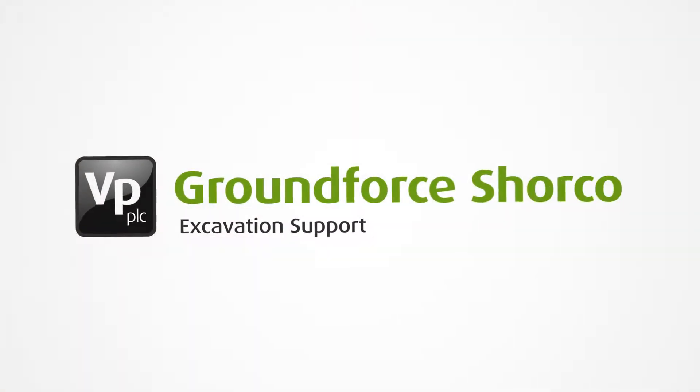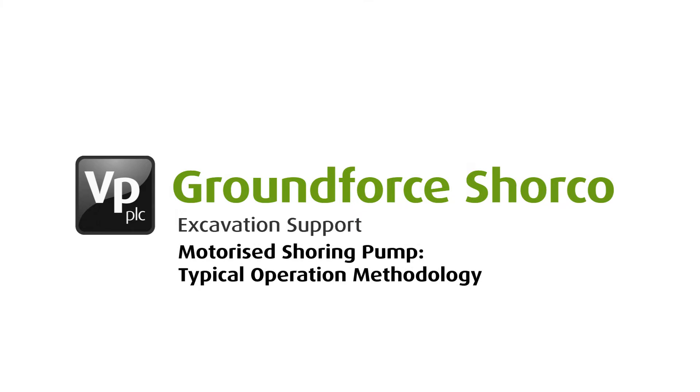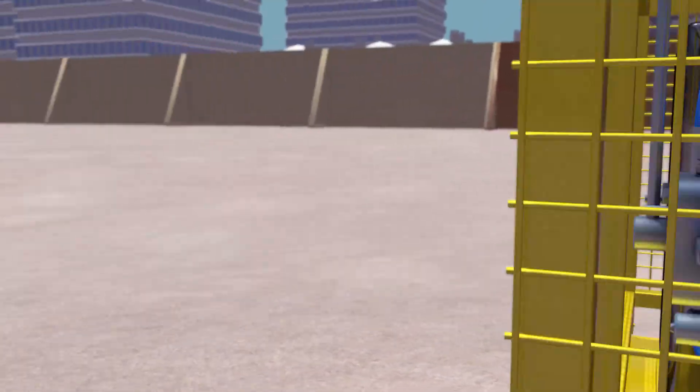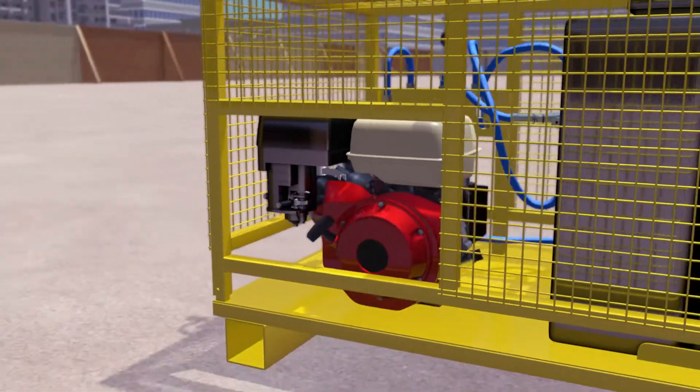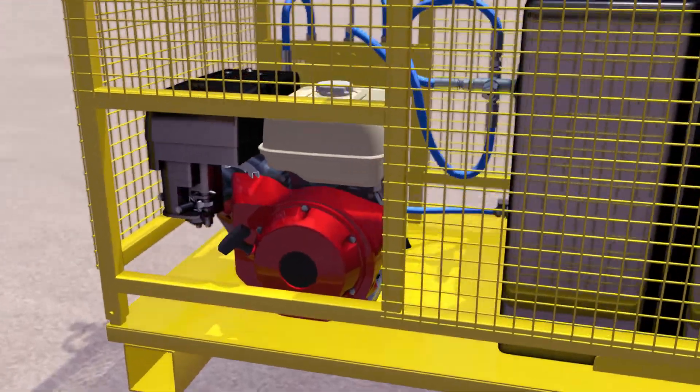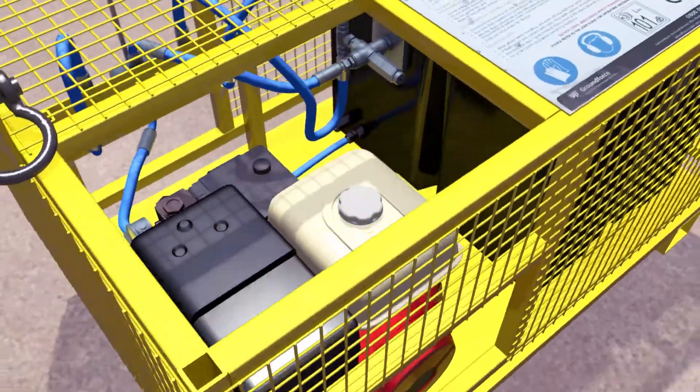This sequence explains the method used to expand, pressurize, and retract all of Ground Force's double-acting hydraulically operated shoring equipment using the motorized shoring pump. The pump is powered by a small petrol engine and should always be used in a well-ventilated area and never in a confined space. Before starting the pump, you must first perform the following actions.